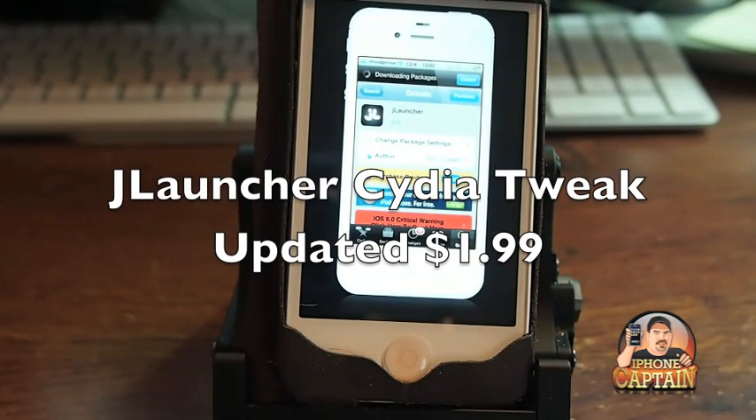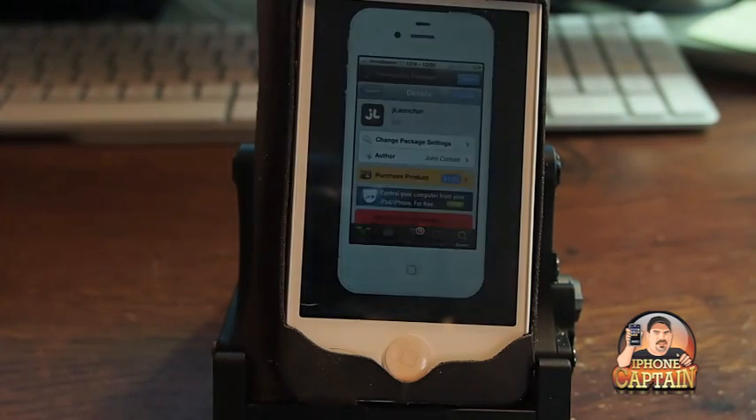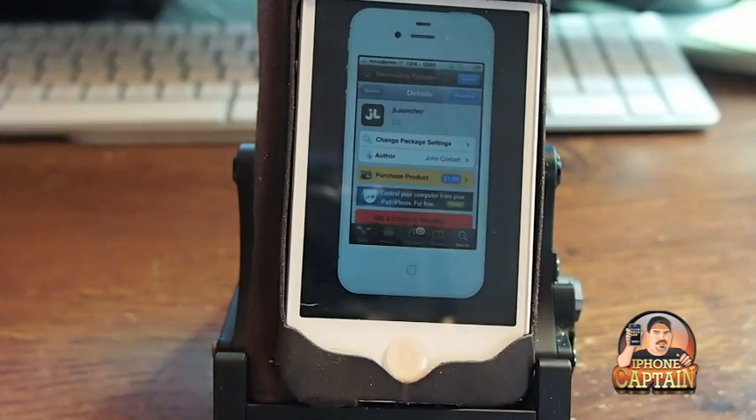Hey YouTube, it's Mitch at iPhoneCaptions. Today we're going to be looking at a Cydia tweak called JLauncher. I reviewed this a couple days ago, however it's been updated and I wanted to touch base with you guys again on it. You can get it for $1.99 and it's a multitask application. Let me show you exactly how it works.